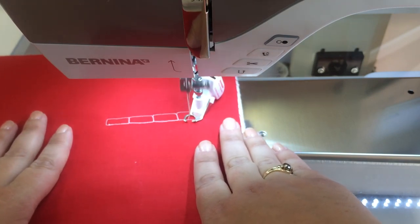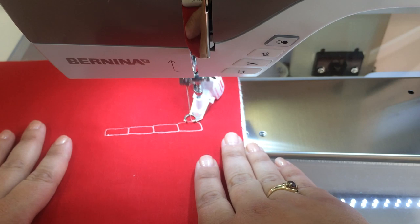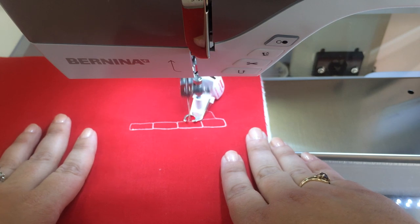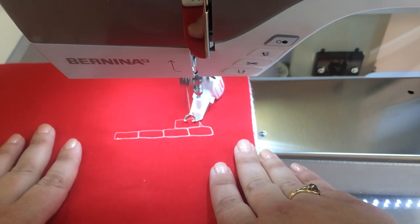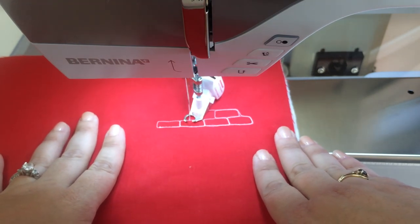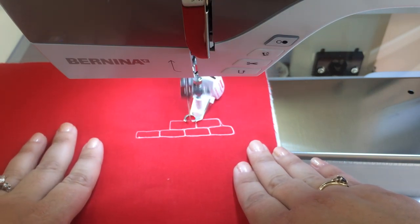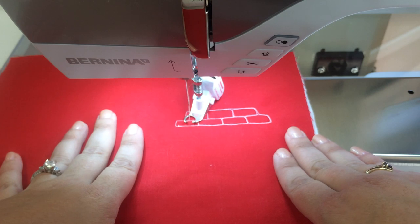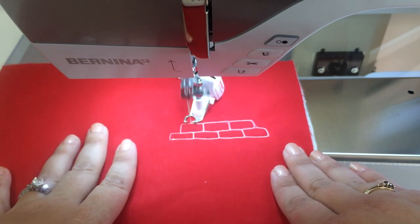Once you've got a row in place we're going to come back up along the second row and start to stack. What we want to do is have those bricks alternate so that the seams between them alternate. When I do the second row I usually come across the top. The size of your bricks is just going to vary based on the look you want to get — you can do large ones or small ones — and just keep going until you're happy with the size of your wall.